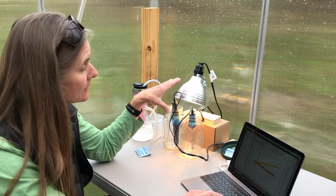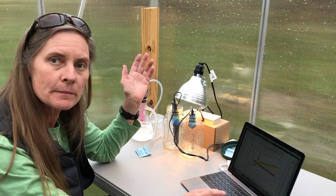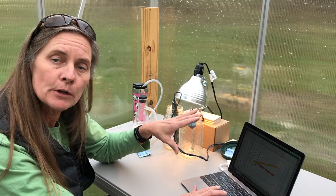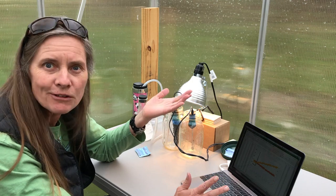This is what greenhouse gases do in our atmosphere. But one of the really hard things about understanding what's happening with gases in the atmosphere is that they're invisible. And so by running this experiment, we've been able to visualize the invisible. How cool is that?